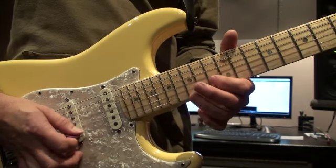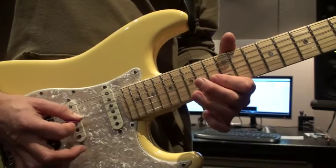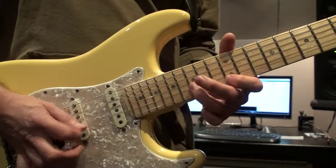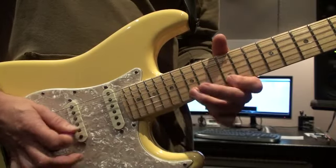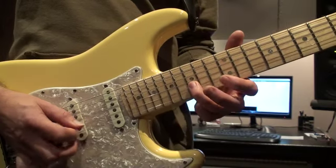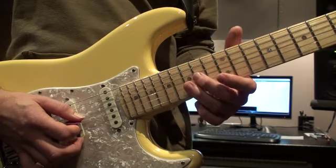So 12, 15, 13, and then we just tag the last three notes on again: 15, 13, and the 14th fret on the third string.